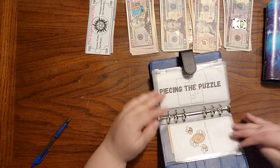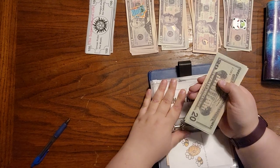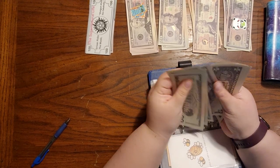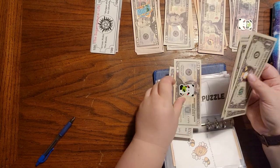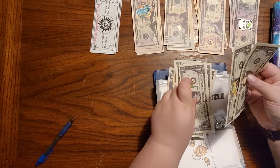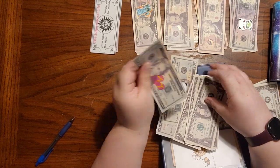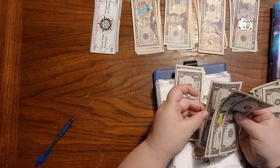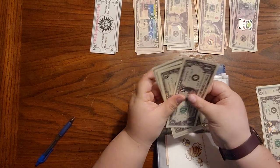We free up some of those smaller ones so we can use those to continue stuffing. Piecing the puzzle — this is one that I haven't really stuffed much into recently, but I did get it restarted again in my last video. We have $76 in here total, and we're going to keep six dollars here in smaller bills.